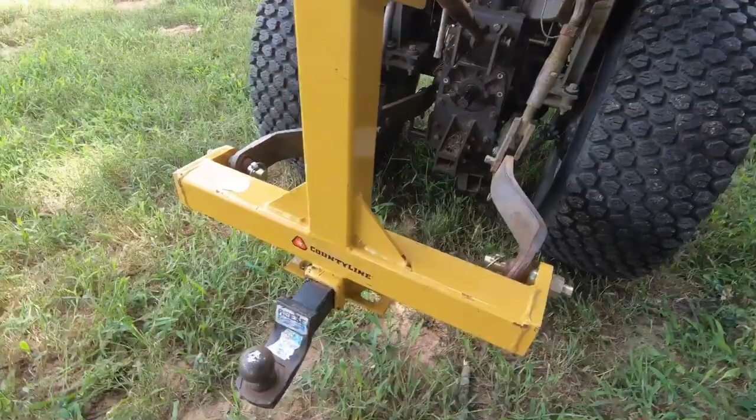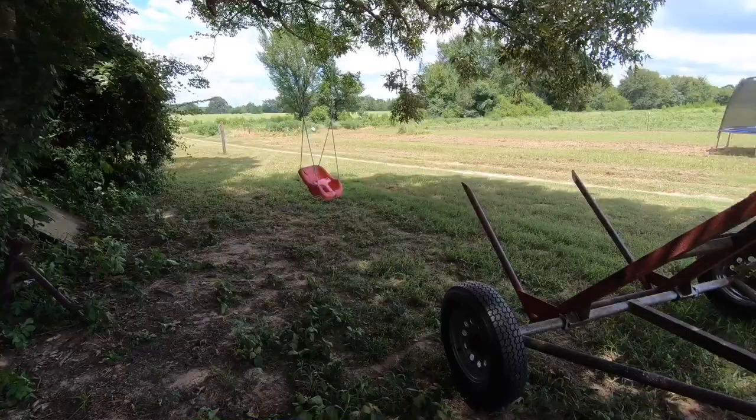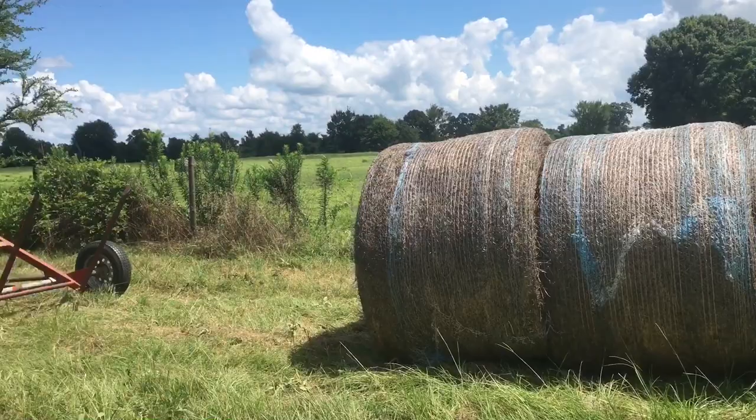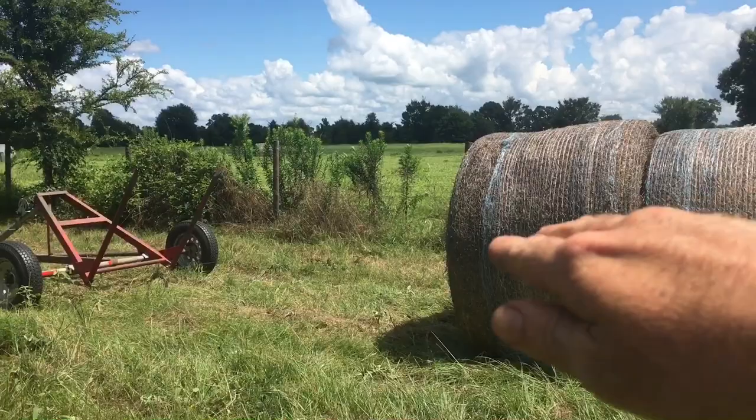Lost a little over 15 minutes, but let's get back to it. I'm kind of wanting to see how long this job takes me with the hay dolly. I've got eight bales moved now. One thing I started doing is driving uphill and then backing downhill — it's making backing up a lot easier instead of trying to push those bales uphill. Temperature's up to 89 degrees.